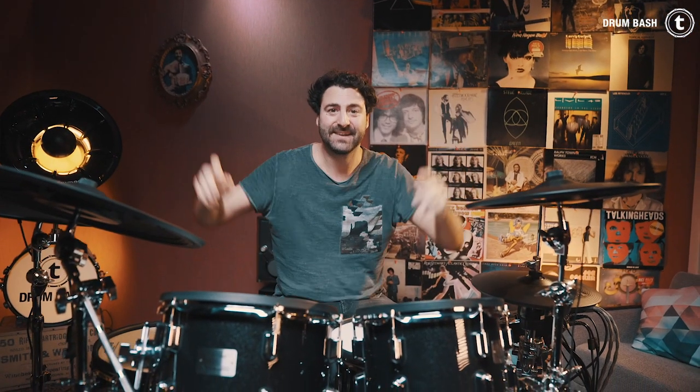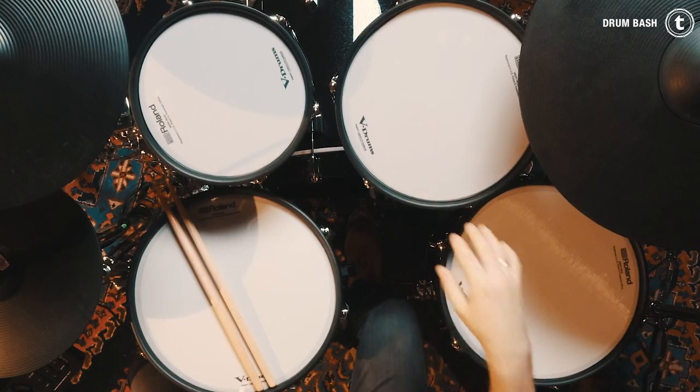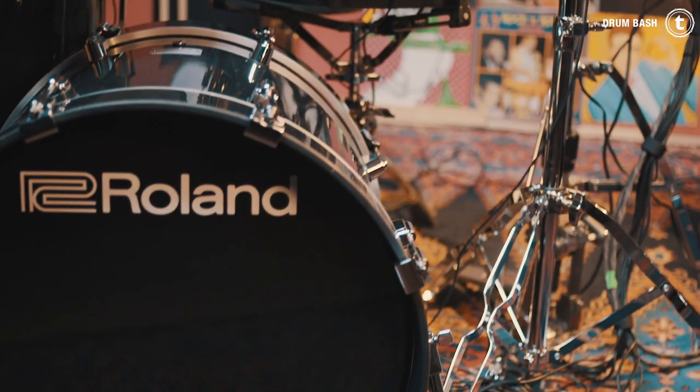The features are: we have real drum shells! We have a 10-inch, 12-inch, 14-inch tom and a 20-inch bass drum.